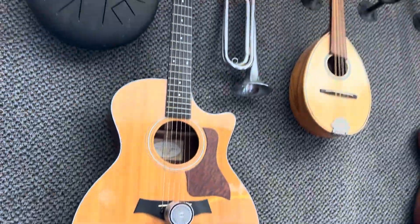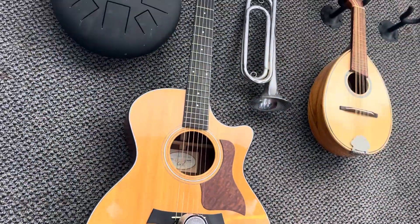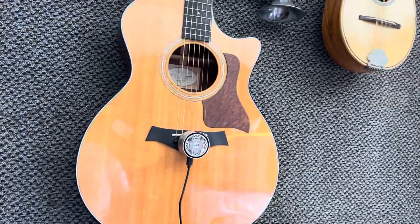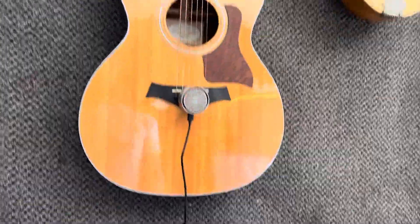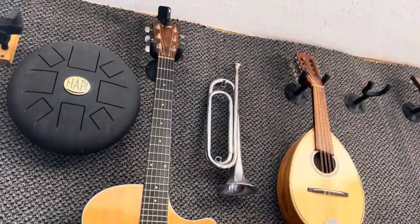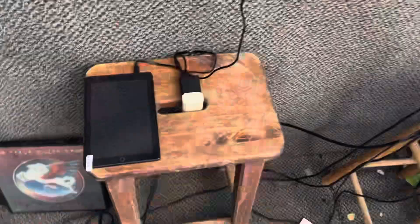Hey YouTube, just want to do an update. I need to buy some guitar strings — they haven't come in yet. It's day eight and I've had to tune it a little bit so it stays in tune. It's just like playing the guitar: it stretches the strings a little bit. Here's how it works.